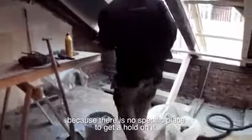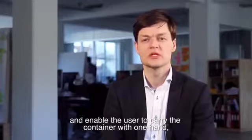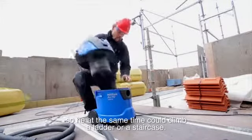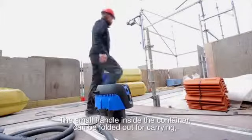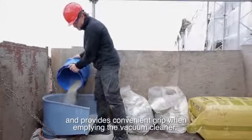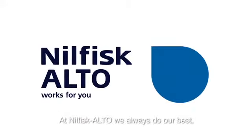Industrial vacuum cleaners are often used for real dirty jobs and the container has to be emptied often. In most cases, the container has to be carried or lifted with two hands because there's no specific place to get a hold on it. We wanted to solve this problem in the new machine and enable the user to carry the container with one hand so he could at the same time climb a ladder or staircase. A small handle inside the container can be folded out for carrying and provides a convenient grip when emptying the vacuum cleaner. It's a small feature that will give great value to the daily work of the users.